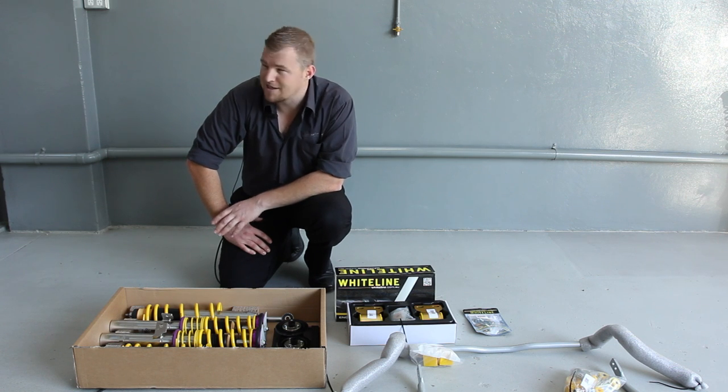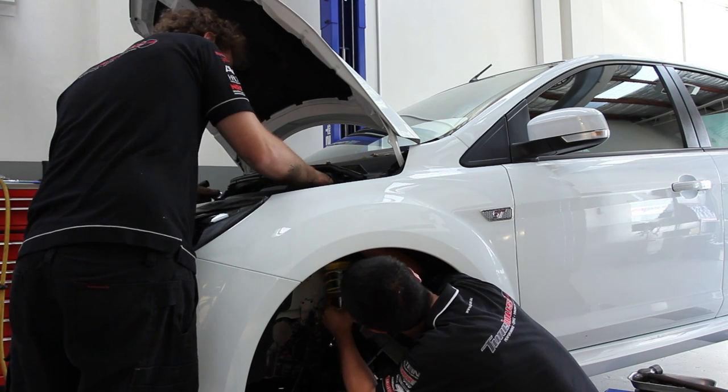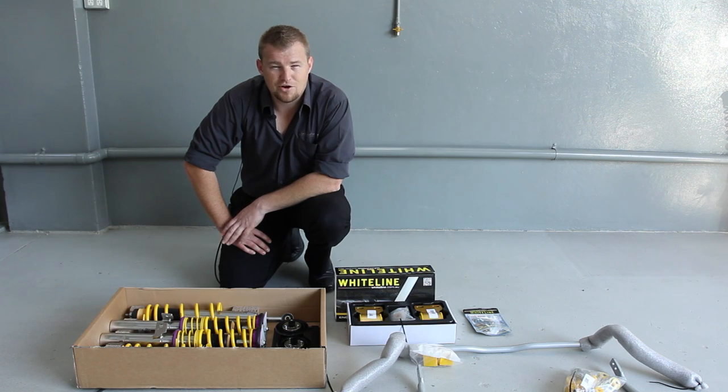Hi, my name's Chris from Tunehouse. I've got an XR5 in today for pretty much the works as far as suspension goes. A lot of products to go into this car to really, really tie it down, which is a priority from the customer's point of view.